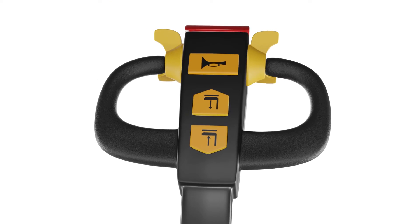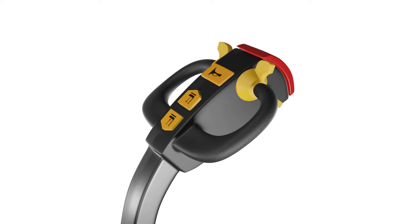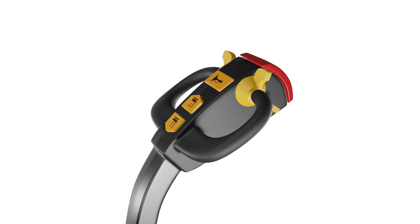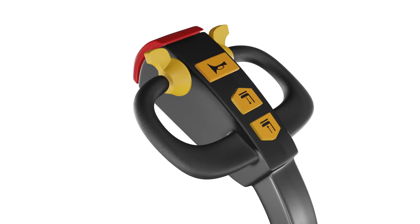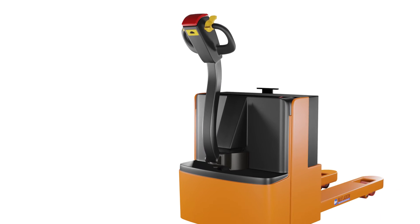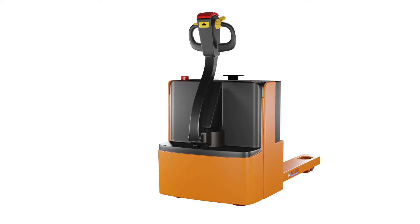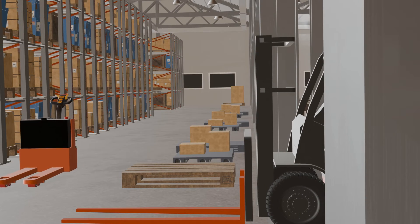And there you have a detailed overview of the button controls found on electric pallet jacks. We hope that this video has helped you understand how to use the button controls on the handle of your electric pallet jack. Remember, safety should always be a top priority when operating any industrial equipment. These controls are essential for operating your electric pallet jack safely and efficiently.